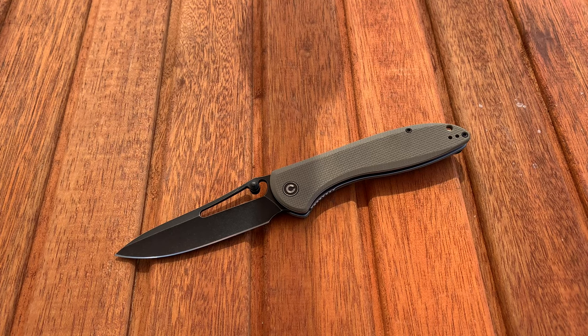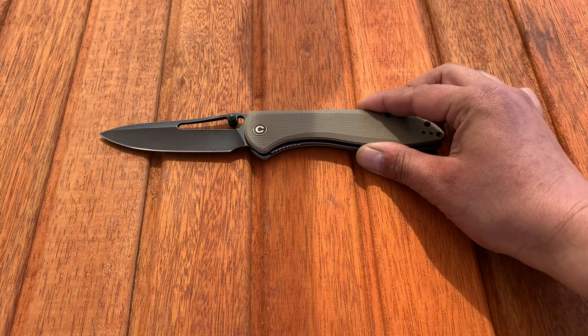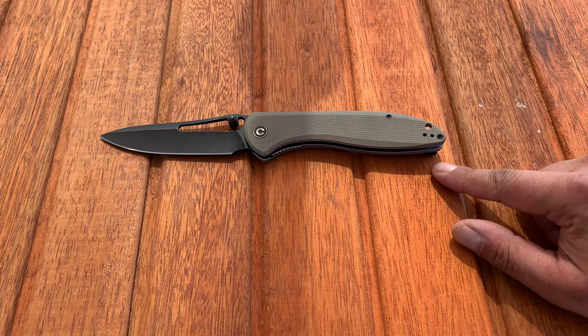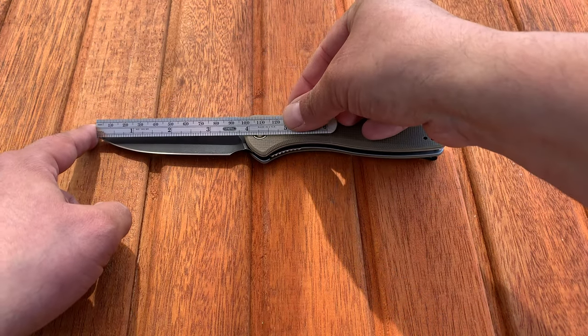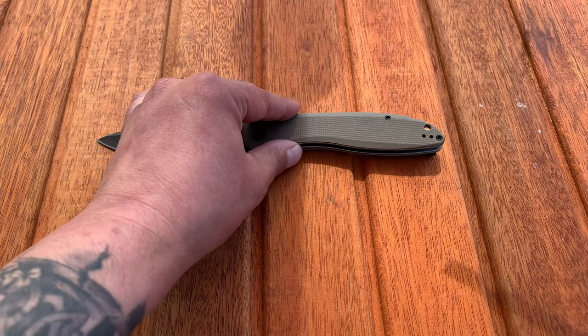Let's get this out of the way so the camera can focus on what we're talking about — the Civivi Piccaro. P-I-C-A-R-O, not sure how you pronounce it. It comes in at nine inches total length with a four-inch blade and a five-inch handle, and I'll do a quick measurement to double-check — four-inch blade, five-inch handle, nine inches overall.